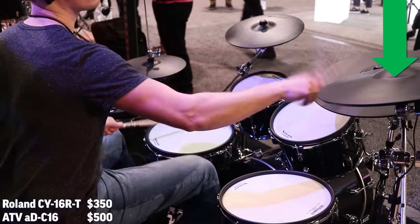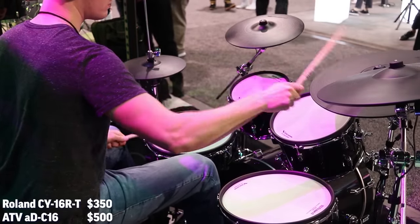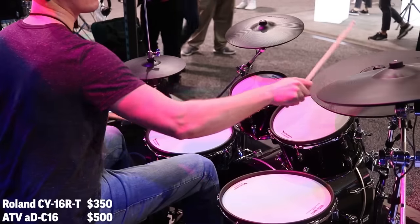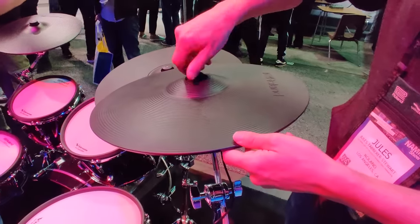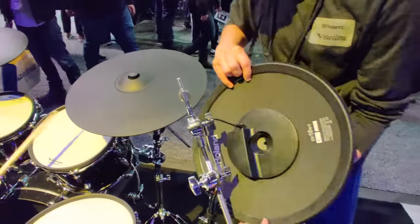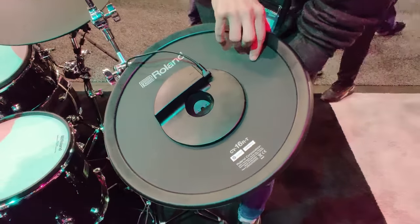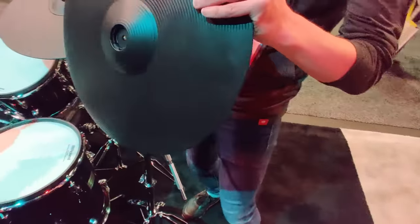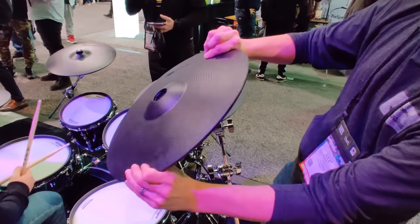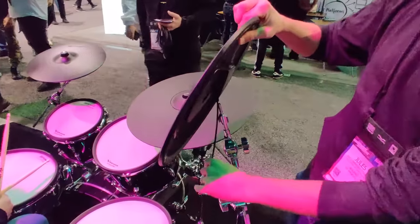In third place, I've got the Roland CY16RT. This one is significantly cheaper — it's the same size as the ATV 16-inch ride, but $350 versus $500. What I like about this new Roland cymbal is that it's very, very thin and flexible — you can actually take it in your bare hands and flex it. Roland said it's about 40% thinner than some of their older cymbals, and it performs great. I got a chance to play it on a Roland VAD 506 drum set, and I really liked it.